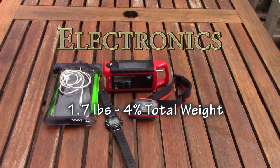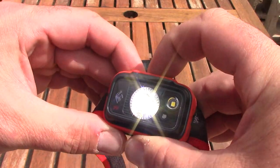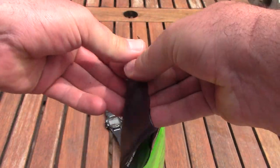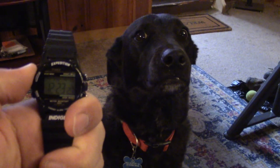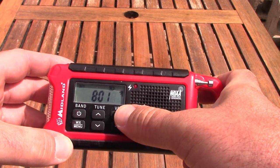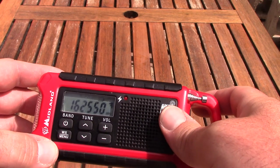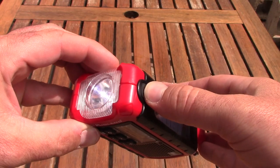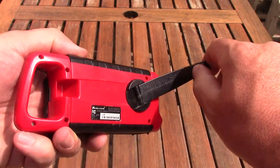My electronics start with a headlamp and one set of spare AAA batteries. At under three ounces, you really can't beat the Black Diamond 350, which is sufficiently bright and has some good features. I also have a cell phone with charging cable in a dry bag — there's still some coverage out on the CDT, so it's nice to have for emergency calls, and it's my primary camera. Bring a water-resistant watch; I like this simple Timex with an alarm and Indiglo backlight. And finally, a Midland emergency radio — one of my favorite pieces of gear. It's American-made and very well constructed. It weighs 10 ounces but can tune to AM, FM, or the weather band. It doubles as a great secondary flashlight, can charge a cell phone via USB, and its internal battery can be recharged with solar power or the hand crank.